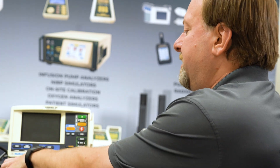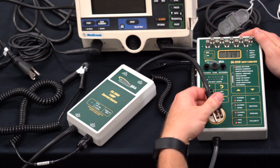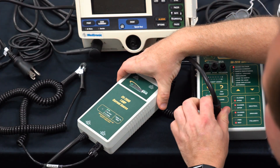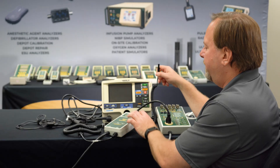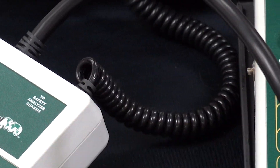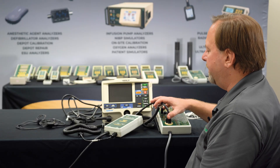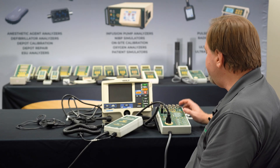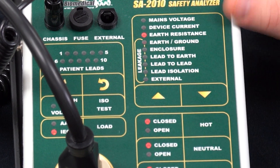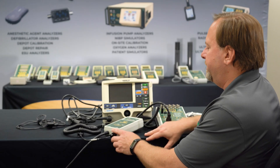We have the CS2000 1-amp current source that increases the current used to measure resistance up to 1 amp — that's fine to go above the standard, but we can't go under. To connect the CS2000, connect to the safety analyzer receptacle and connect to the chassis cable connector. I've got the cables plugged into the SA2010. Now I need to change modes to earth resistance and turn on the test receptacle so we have power going to our CS2000.